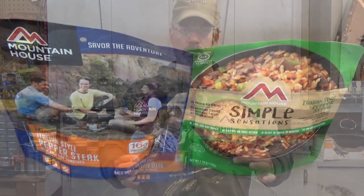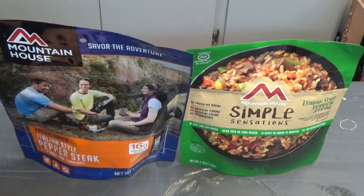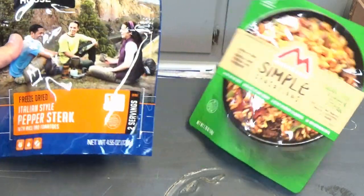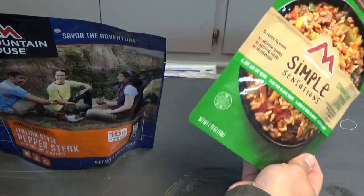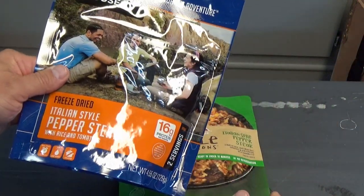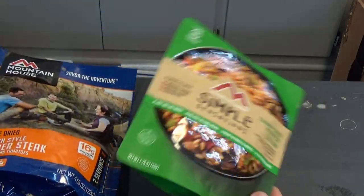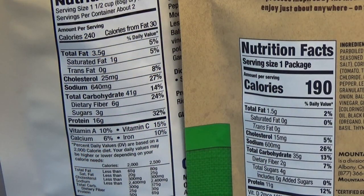We can see right away that the packaging here definitely looks like more something that you would have in your kitchen, and this is more of a camping style package. There's a huge difference in weight. This is 4.5 ounces, and this is 1.76, which is way less than half of one of these, and one of these is basically barely enough just to fill you up by yourself. So I'm not sure what this is going to do for people.